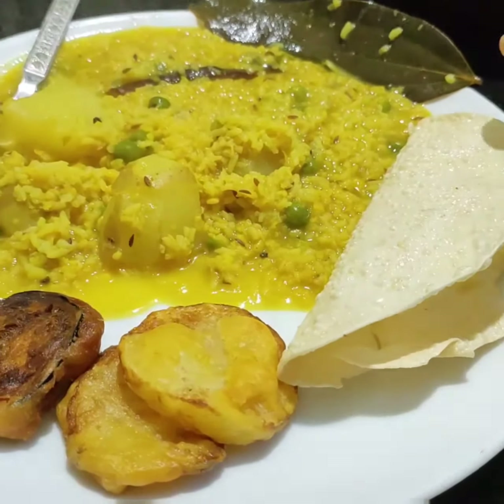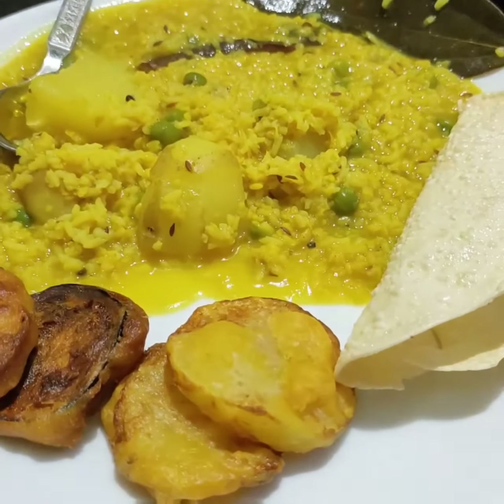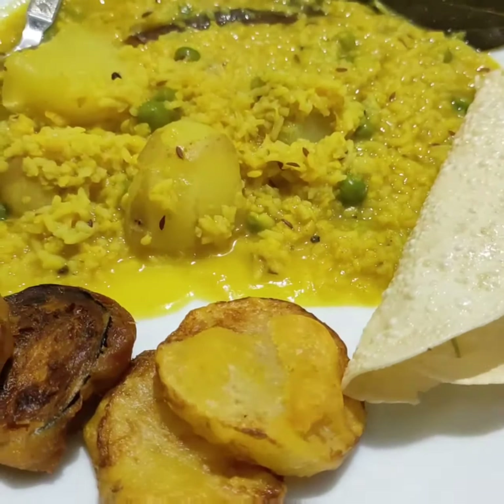Today's prasad is ready — the khichri thali. I think you all have liked it. Make it and if you like it, please do subscribe and like my channel. Thank you.